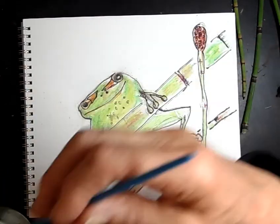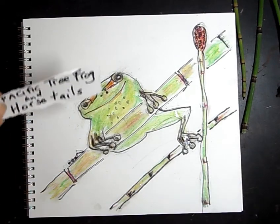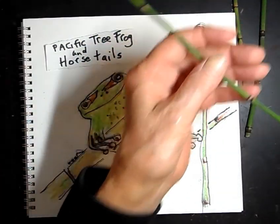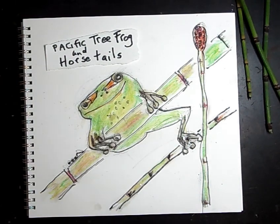These are beautiful plants — they've been there a long time, and frogs are really happy with them. Look at what you did — you did a Pacific tree frog and horsetails. Good job!